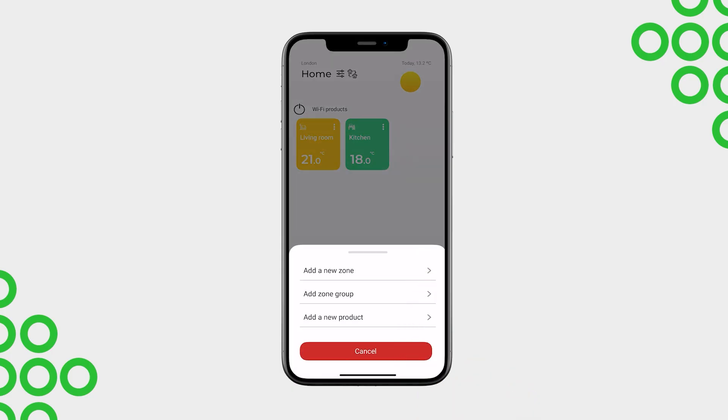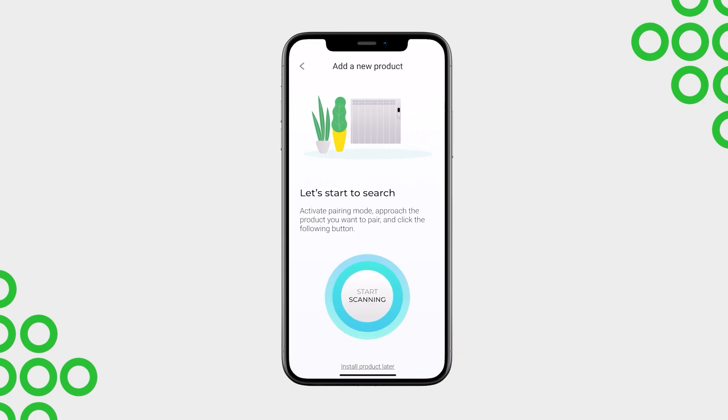In the app, tap the plus icon and select 'Add a new product.' The app will begin scanning for devices. Let's see how to put each product into pairing mode from its control panel.